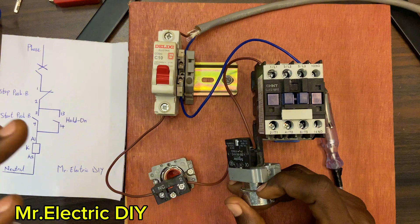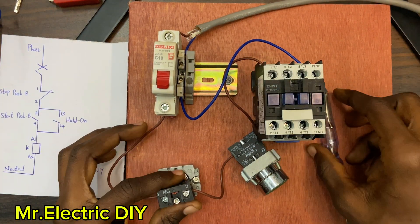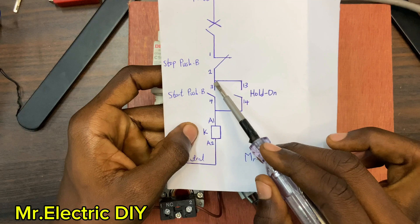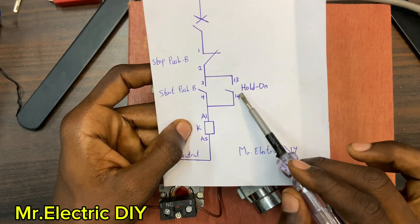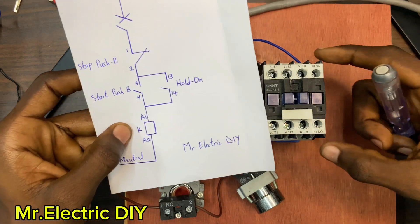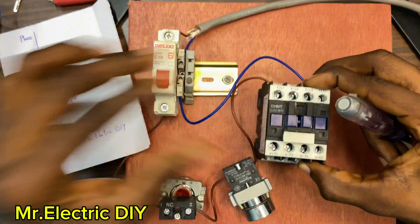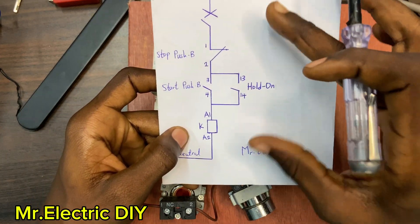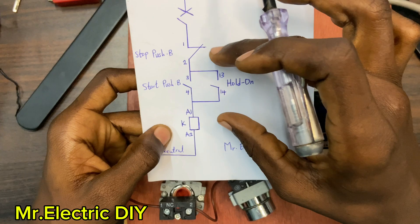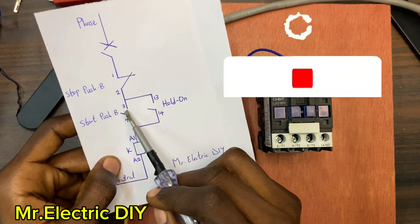If you want to connect the hold-on, this is how it is done. Safety first — I'm going to turn off the breaker. The hold-on is also normally open. You can see that the hold-on and the start push button are the same type — both normally open switches. But this hold-on can be found on the contactor itself — you have terminal 13 and terminal 14 on the contactor. By connecting the hold-on it creates a parallel flow of current to the contactor coil. The hold-on connects from terminal number three of the start push button.